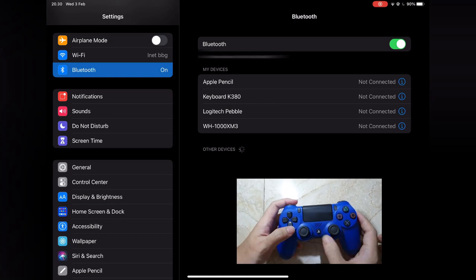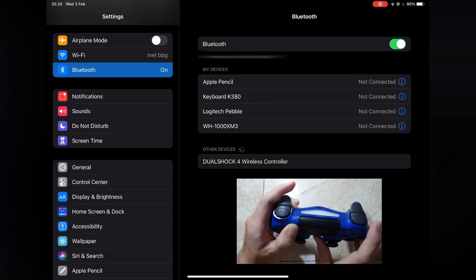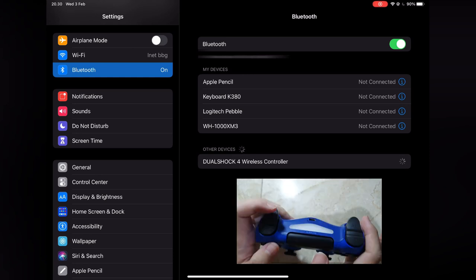The first step is to connect your DualShock 4 to your iPad. Press and hold the Share and PlayStation button at the same time. It will make the light blink fast. After that, wait until you can see the DualShock 4 option on your iOS device's Bluetooth section.